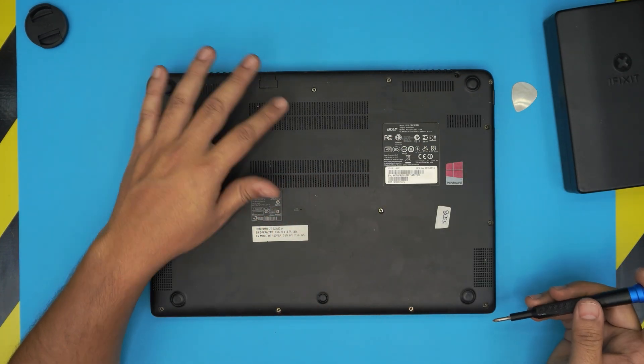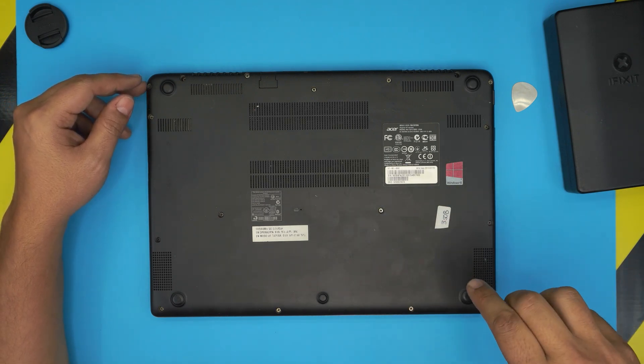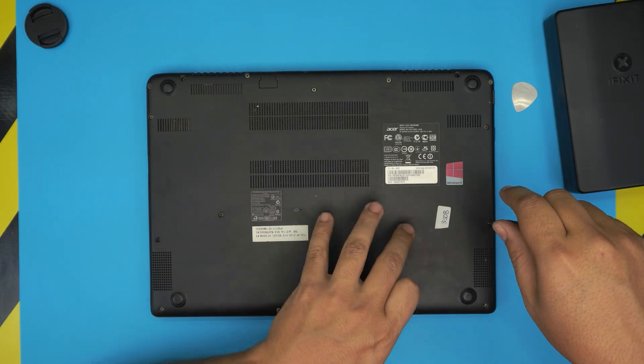On the bottom of the laptop you're going to see a bunch of screws. Start removing all of them — all the screws are the same size so don't worry about mismatching them. Go ahead and remove all of them, including the one in the middle.